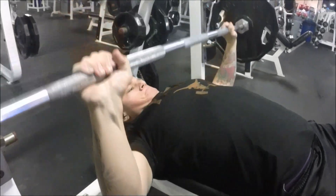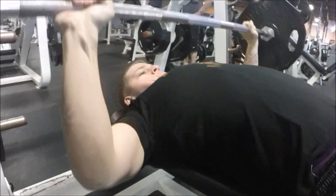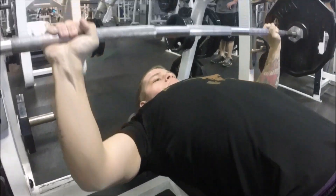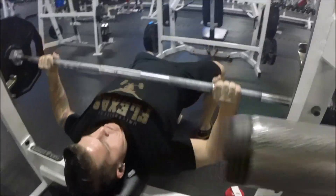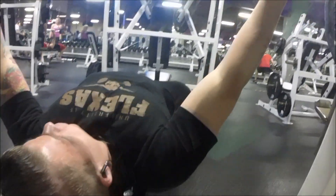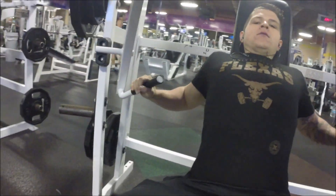Controlling the negative is very important, and I say it in every video, but it's something that as beginners we forget because we think that pressing and pushing the weight up is the most important part. But bringing that weight down slowly and controlling it the whole time is definitely more important. I always recommend that.